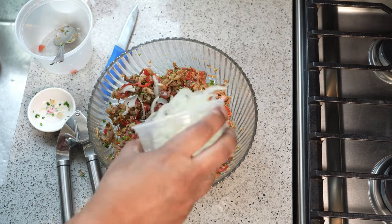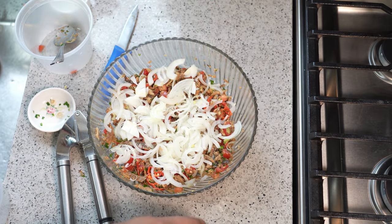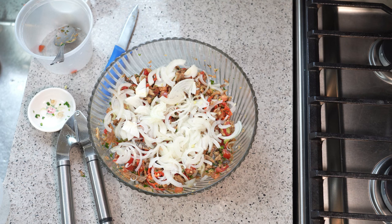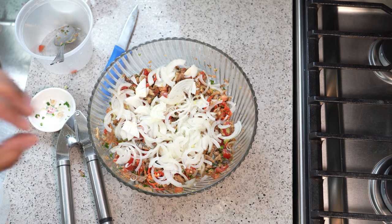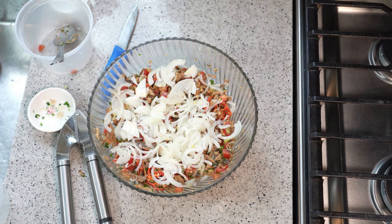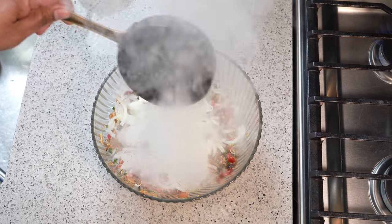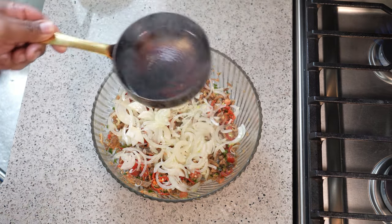Now it's time to add the thinly sliced onion, spread on the top. What I like doing is pouring the hot oil directly onto the onion, which gently cooks it so you don't get a raw onion taste. The oil also picks up the onion flavor and disperses it throughout, making it nice. My oil is nice and hot, and we pour it directly onto the onion like so — and that step is called chunkay.